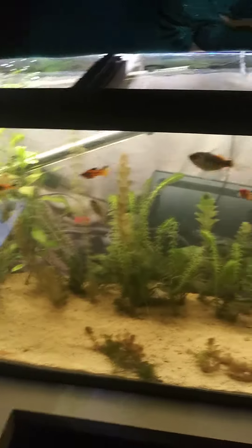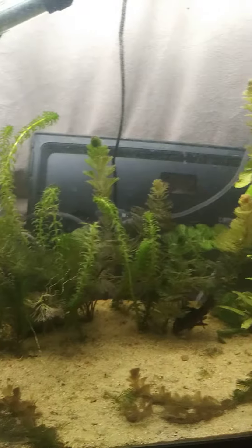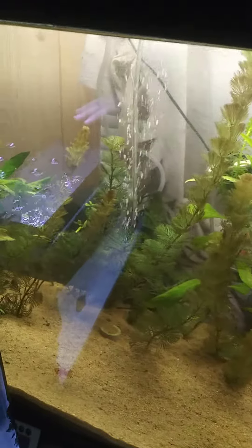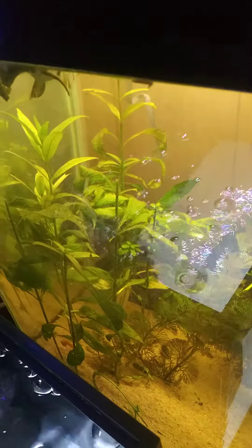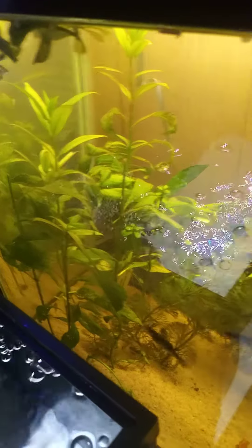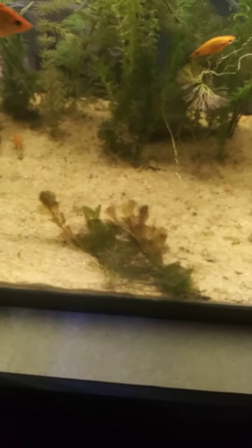As you can see they're kind of gathering up because they associate me with food. All of these plants I got from Petco. Some of them are doing okay, some of them are not. I'm pretty much letting them grow out how nature intends. Some of these I left out of the substrate just to see how the root system would grow and if they would attach themselves.